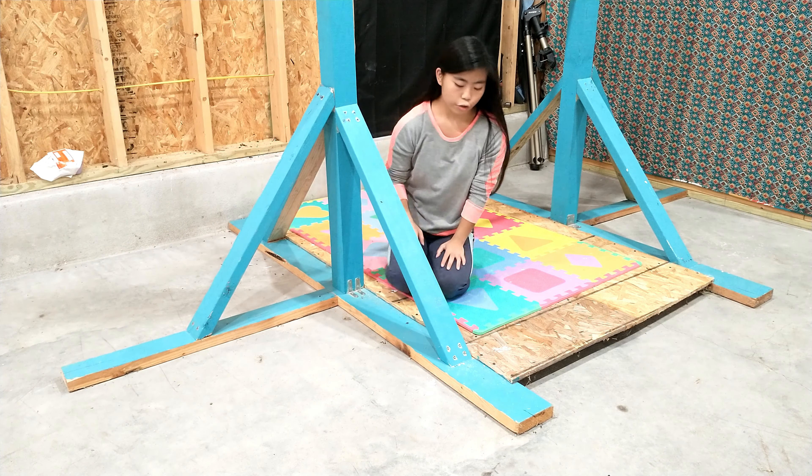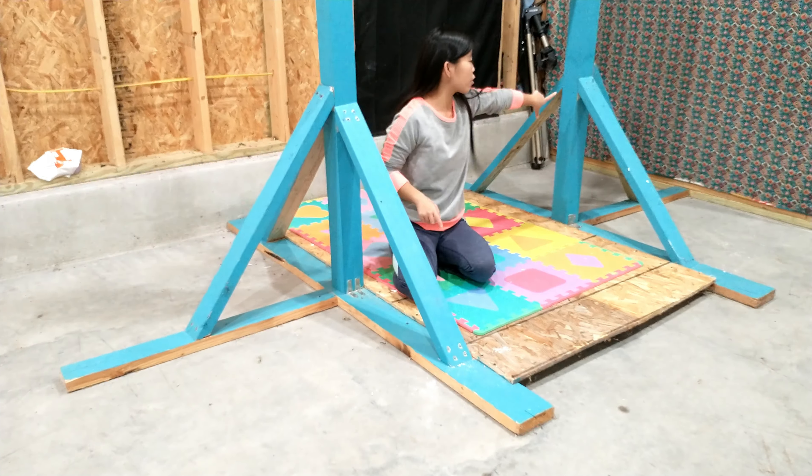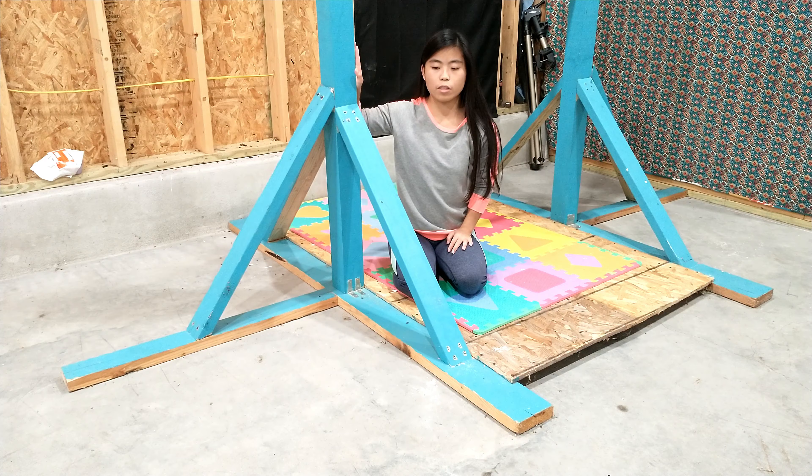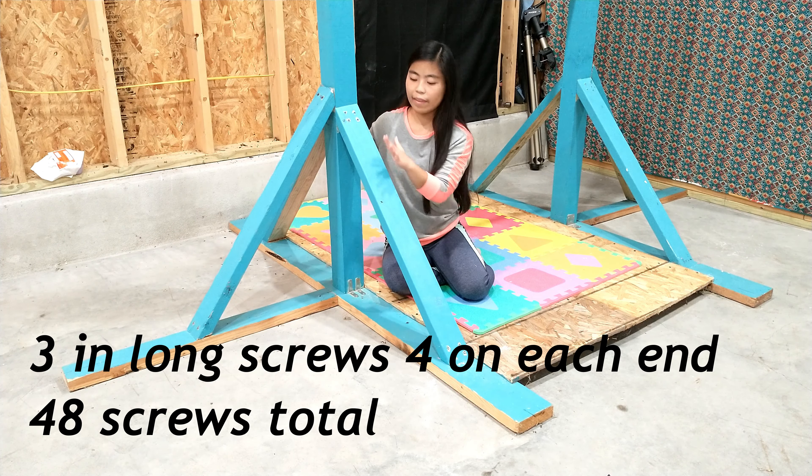The next thing we are going to do is the side pieces. You're going to need 6 boards — 3 feet by 2 inches thick by 4 inches wide — with each end cut at a 45-degree angle. You'll have one on each side and one in the middle, and that goes for the other side as well. Then this bottom baseboard is 6 feet by 2 inches high by 6 inches wide. Those are the base that holds up the supporters that connect to the main piece of wood.